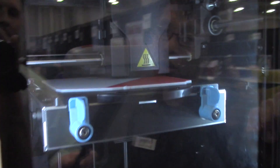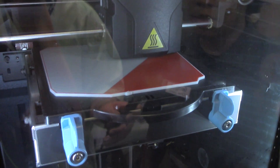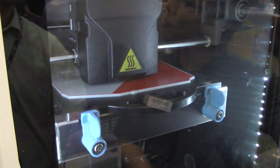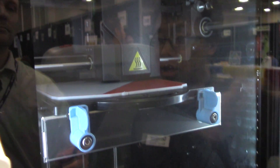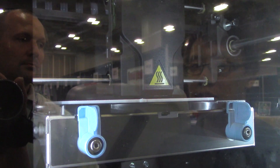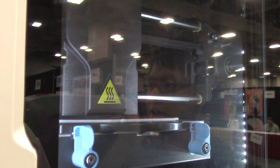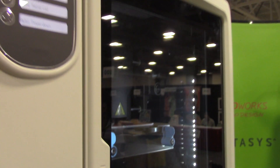Basically, the printer prints material layer by layer, thousands of times, to eventually build your model from the bottom up. The white material you see is the support material. It allows you to print really complex parts, and when everything's done printing, it just melts away, leaving you with something finished — like this.